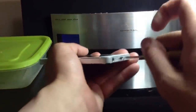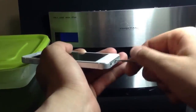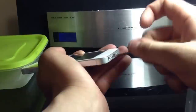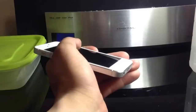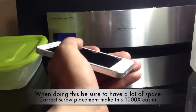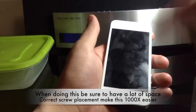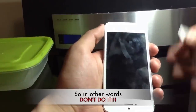Down here at the bottom you have two pentalobe screws. Use your pentalobe screwdriver and get those out. We're going to set those off to the side. When you set your screws off to the side, what I always do is set the screws down in a way that they are positioned as if they are inside of the phone. Also prior to this, you do not want to try and power on your device because you could actually short circuit it.